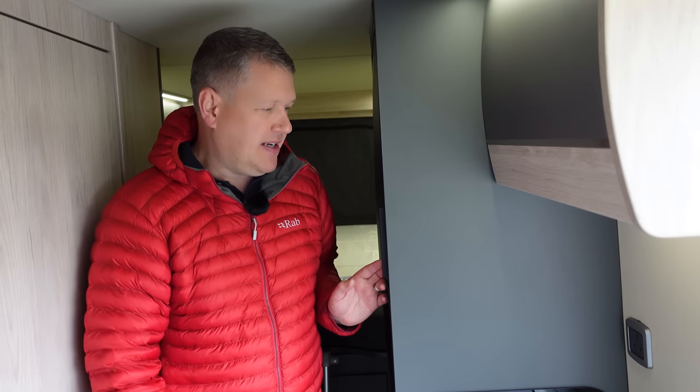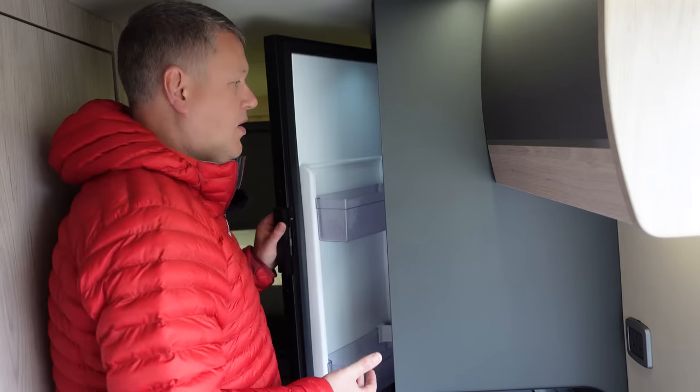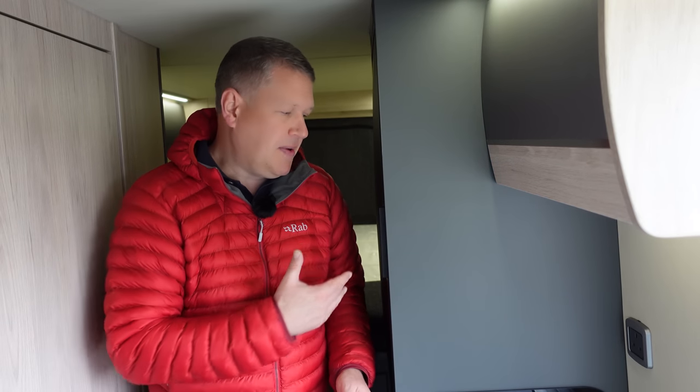I love this fridge. It's a 12-volt fridge - it doesn't run on gas. With the latest technology it uses less power, so it can run on 12 volts without flattening your battery. You can go off-grid for much longer and don't have to worry about running out of gas. It gives you much more independence. You can just turn it on the night before on 12-volt, then in the morning come and load all your food, drink, and beer, then head off on your adventure. This is standard on this model.